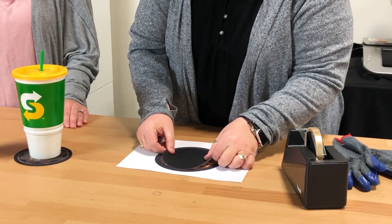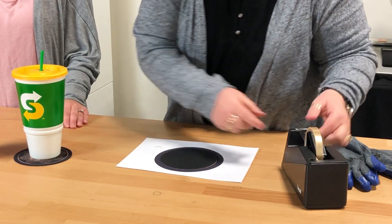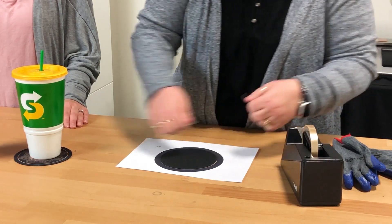So we made our print on the Sawgrass SG-800 on 11 by 17 paper. And we're going to take our mouse pad and line it up, and of course tape it with our thermal tape.